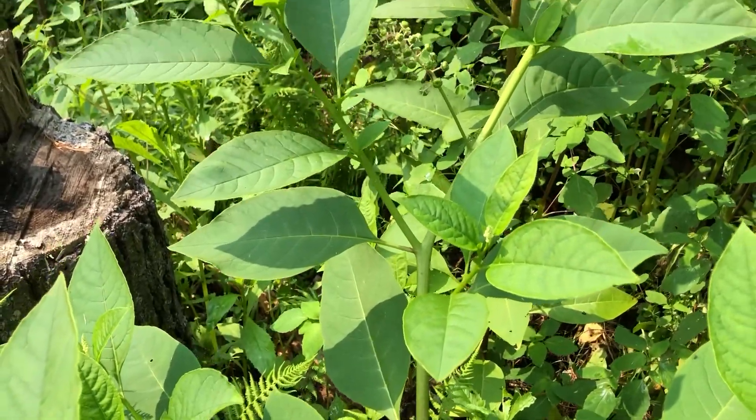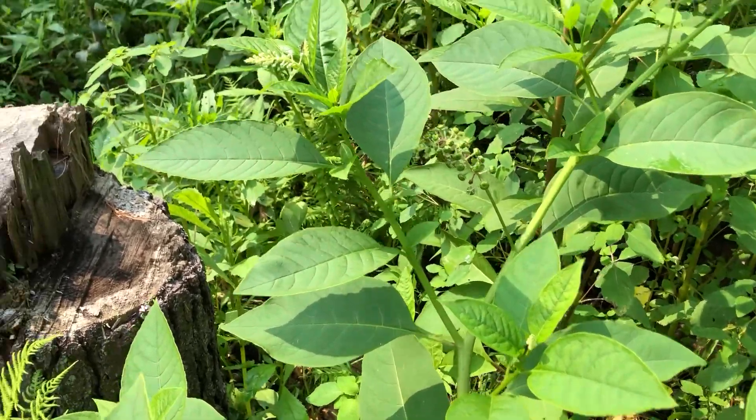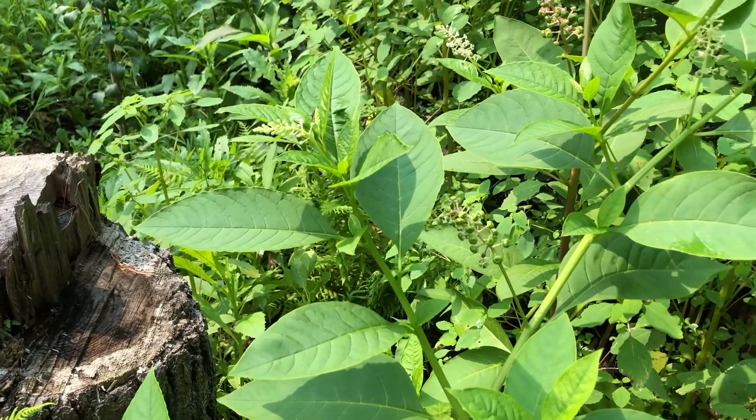So there you have it — American pokeweed. Useful plant. Easy to learn. Pretty distinct looking.